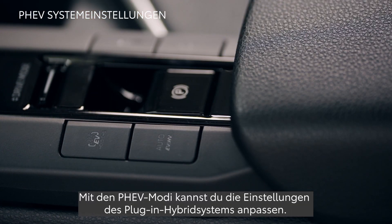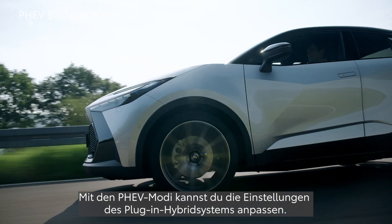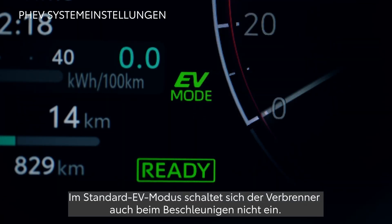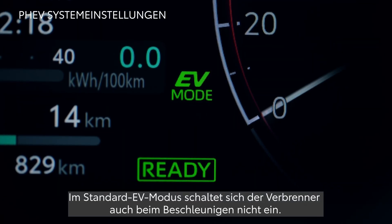PHEV modes allow you to modulate the plug-in hybrid system. In the default EV mode, the engine will not kick in even under acceleration.